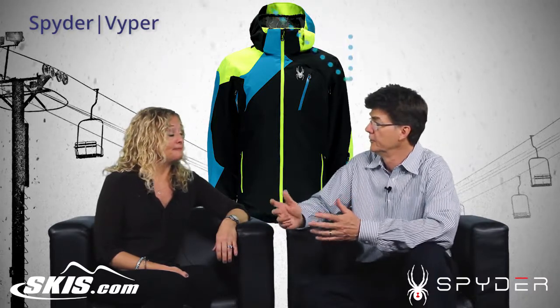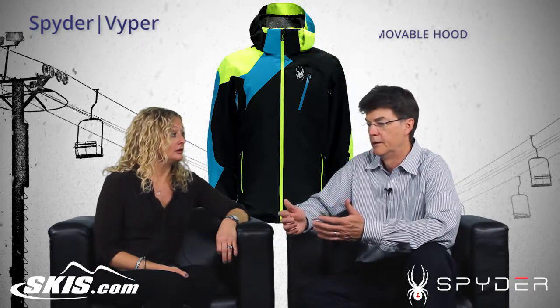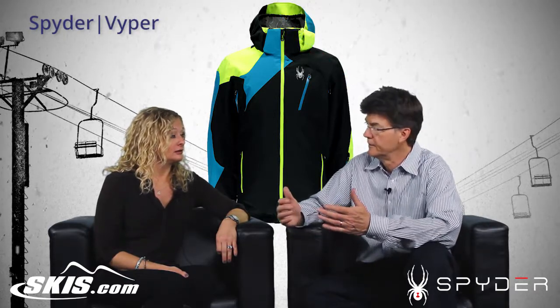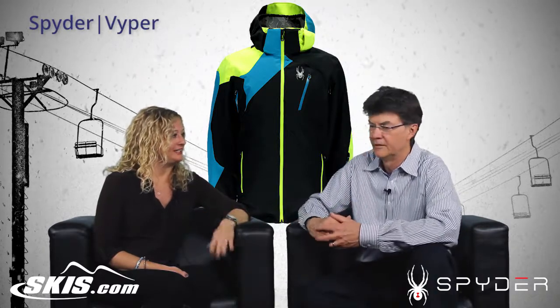That hood is removable, even though it looks full time — it's removable. It's got a little garage feature. We call it a garage that hides the attachments, so when it's taken off it doesn't look funny. It's more clean looking.